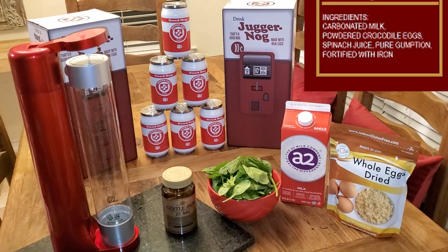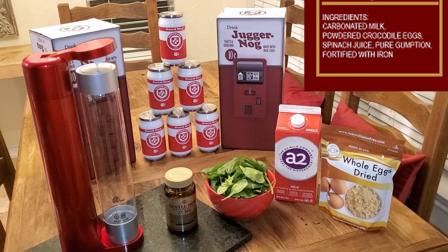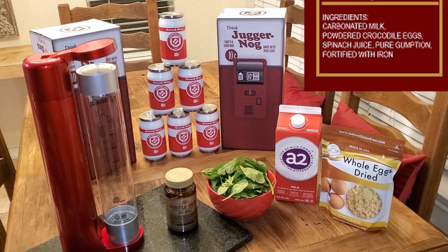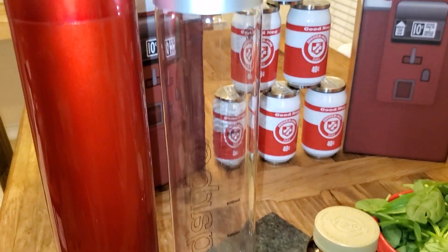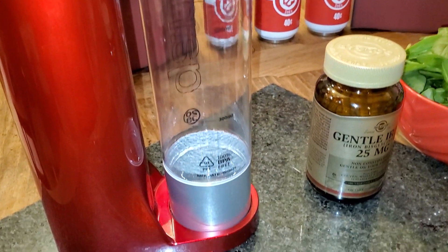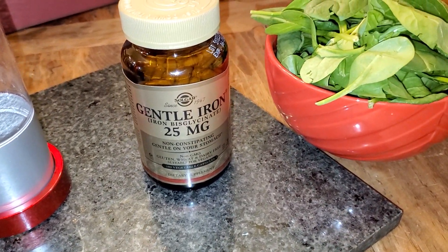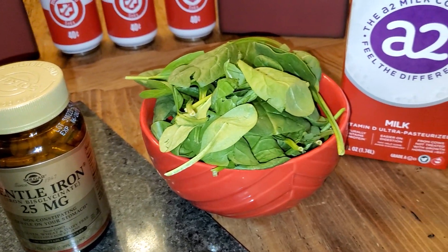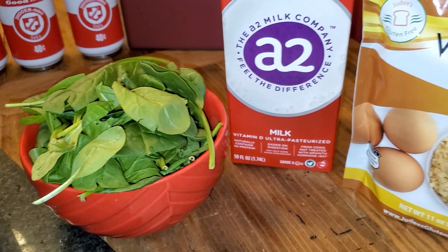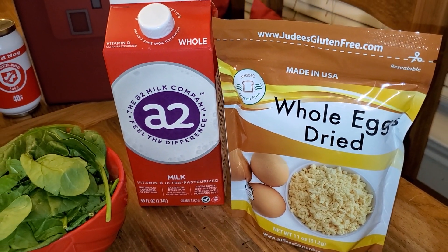JuggerNog's ingredients are carbonated milk, powdered crocodile eggs, spinach juice, pure gumption, and fortified with iron. I wanted to stick to the ingredients as closely as possible, so I carbonated my own milk and juiced my own spinach. As for crocodile eggs, those are illegal in the United States, so I had to use regular chicken eggs. Pure gumption is obviously not an ingredient. And I did actually put iron in — I have iron tablets, though it just has a real metallic taste and probably won't do a whole lot.